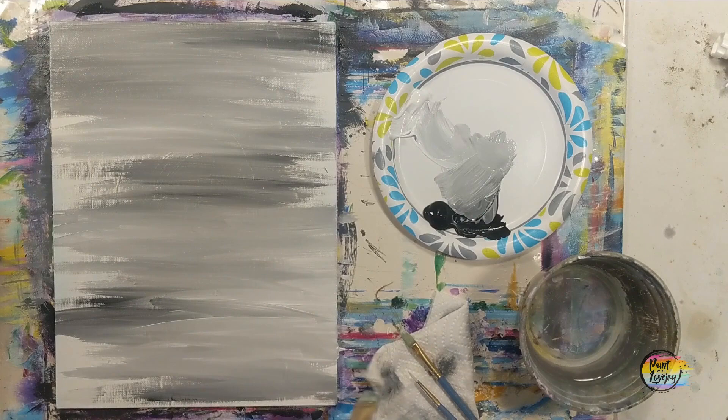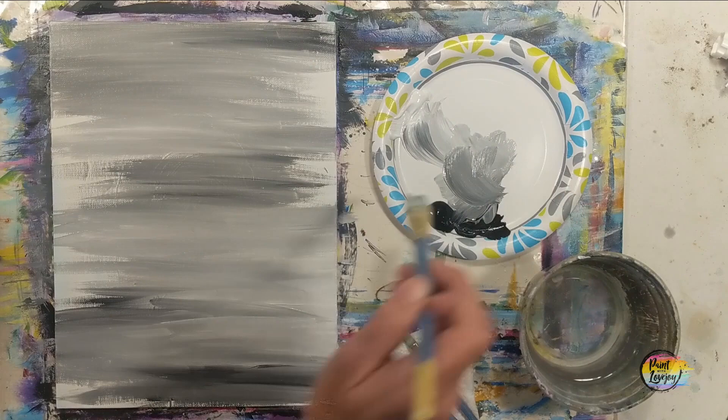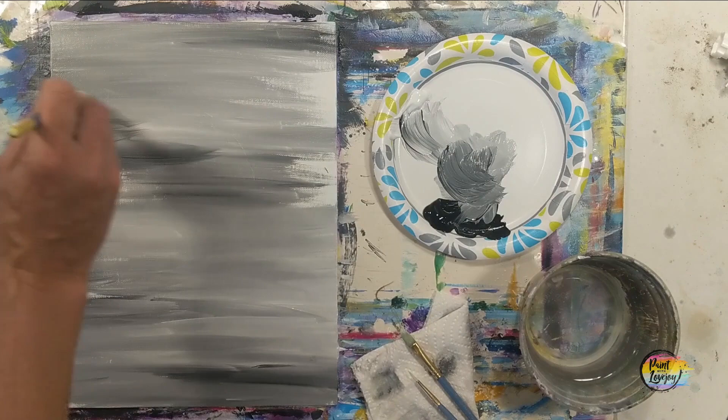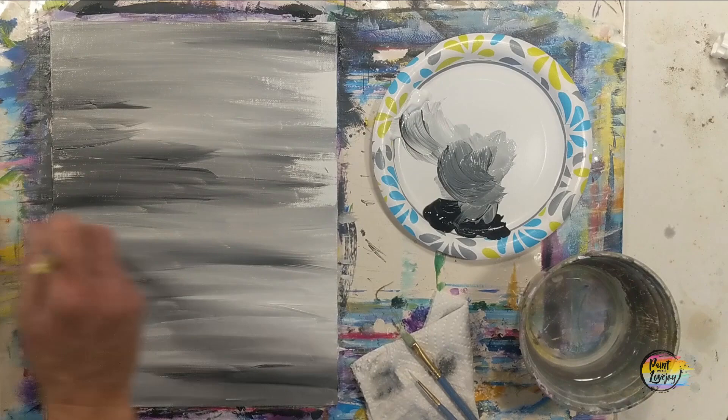If you need to go back to a darker or lighter shade of gray, go right ahead. We're going to be filling up any remaining canvas space. If you are on a stretched canvas, I do recommend carrying that color around the edges. Just get comfortable with mixing the paint and applying it to the canvas. If you have a quick-drying paint, apply it thicker to get a feel for the texture and consistency. I have a lot of students who enjoy finger painting, so if you're inclined, go right ahead — just grab a napkin to wipe off your hands as needed.